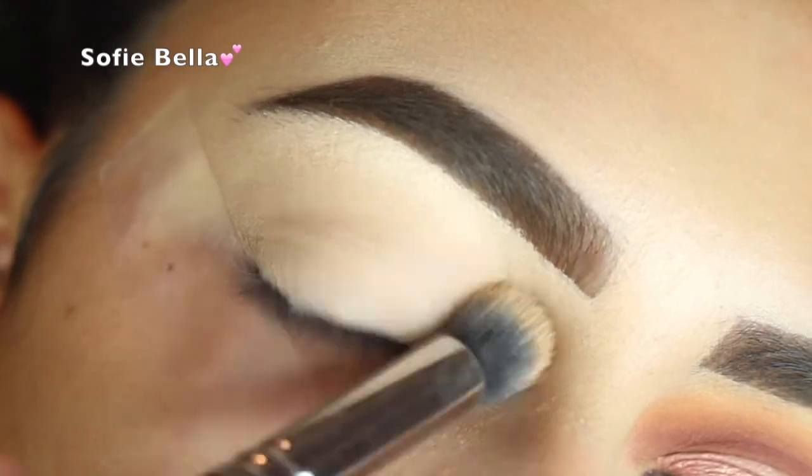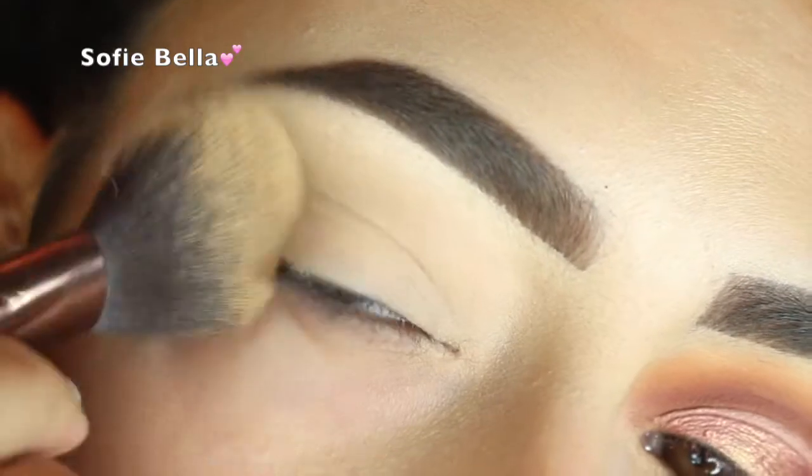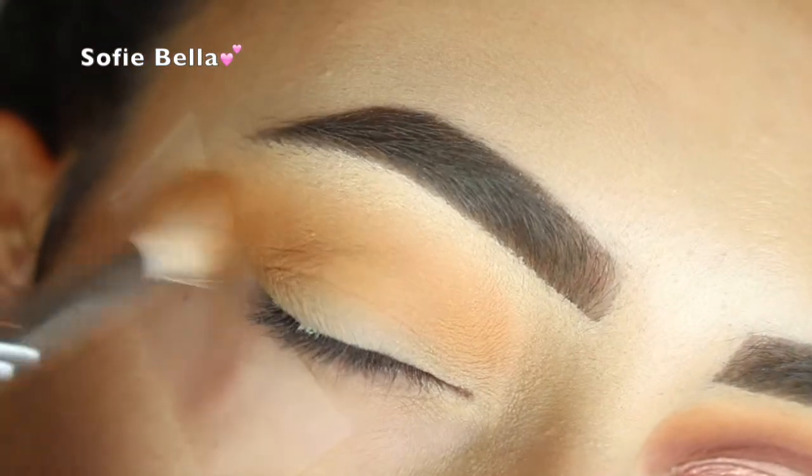So first I am just priming my lids with this Morphe Concealer Palette. And then I am setting it with my Laura Mercier Translucent Powder.